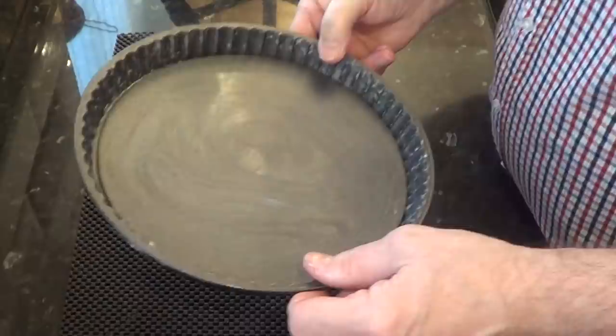I'll start the recipe by making the steak and kidney pie filling, beginning with dicing the onion as shown.